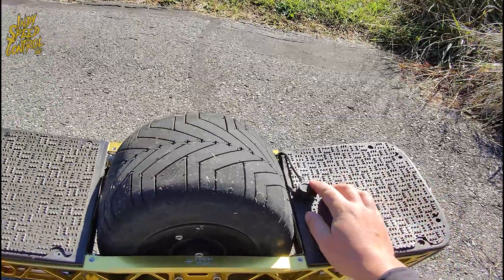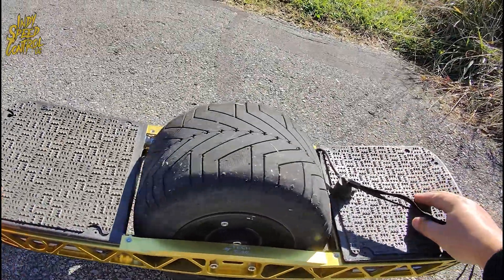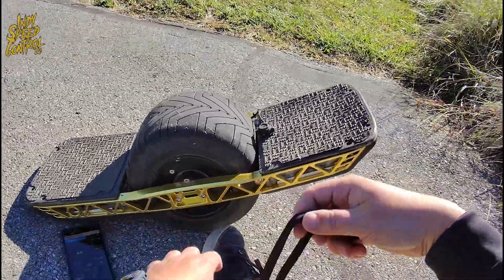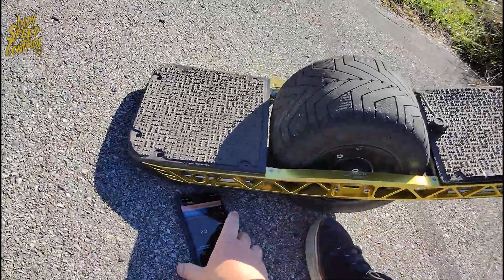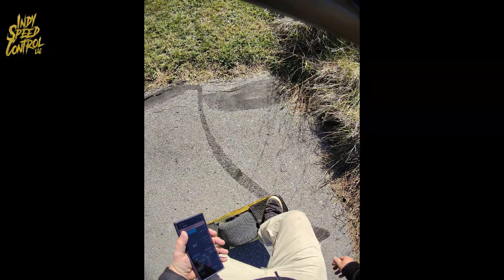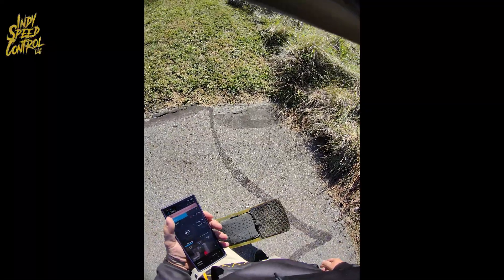Instead of a foot pad sensor, we have a magnetic sensor. So as soon as I connect that, the board is on, and as soon as I remove that, the board is off. The way I tie it around my ankle — I take it just like this and it allows me to use it just like a foot pad sensor. I just put it up here and it auto-locates. And then as soon as I go up, it's working, and I just heel lift and it's back off again.